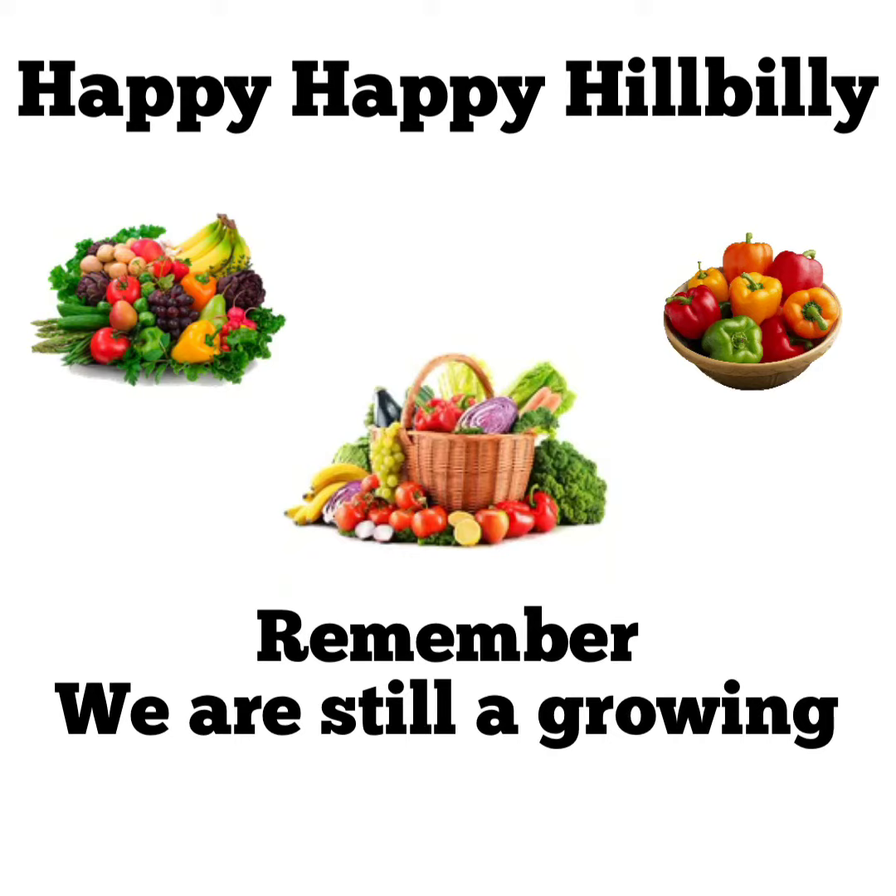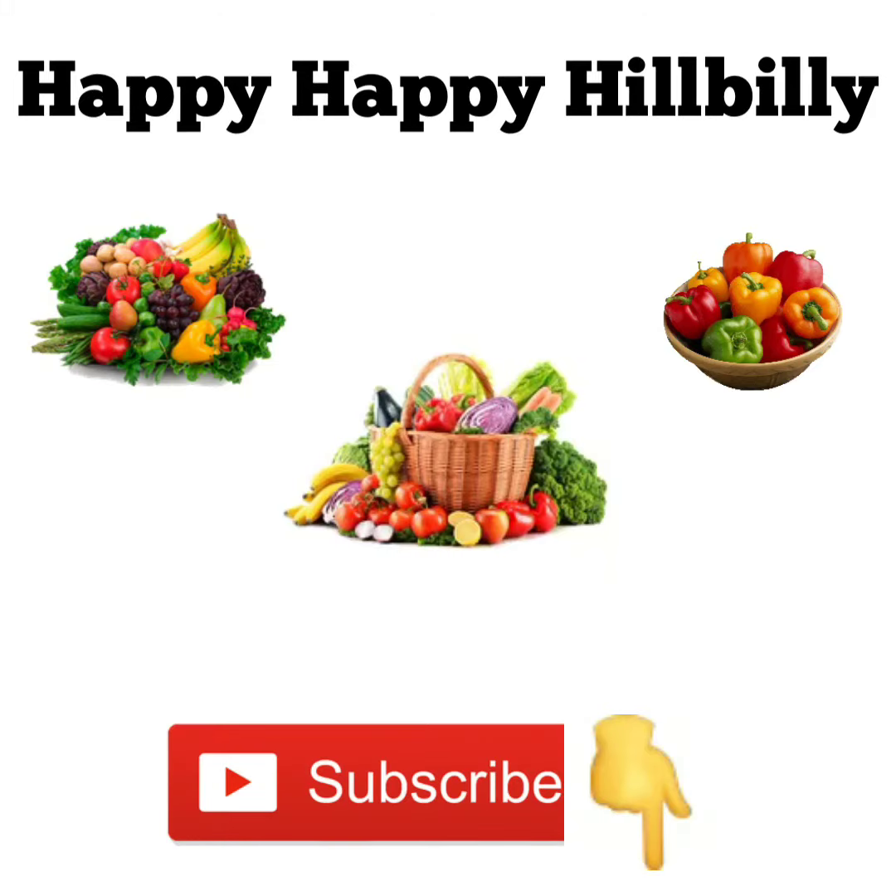Thank you for watching our video today. We sure do appreciate it and glad you could join us. Before you leave, make sure that you click like and subscribe down at the bottom. Thank you very much and have a blessed day.